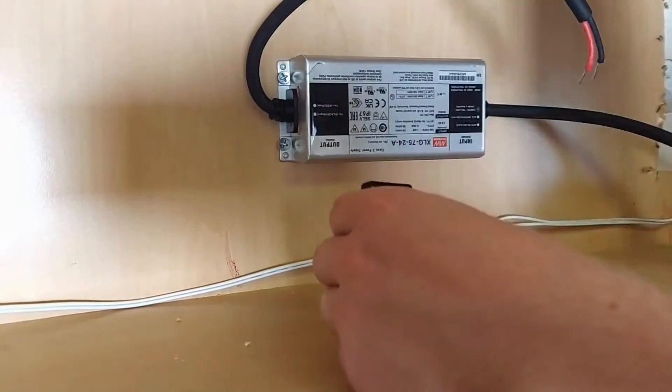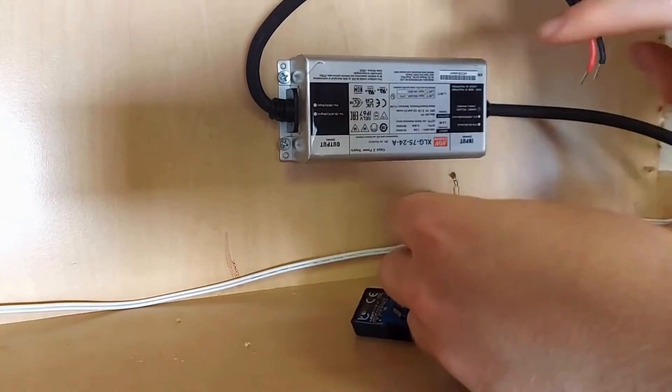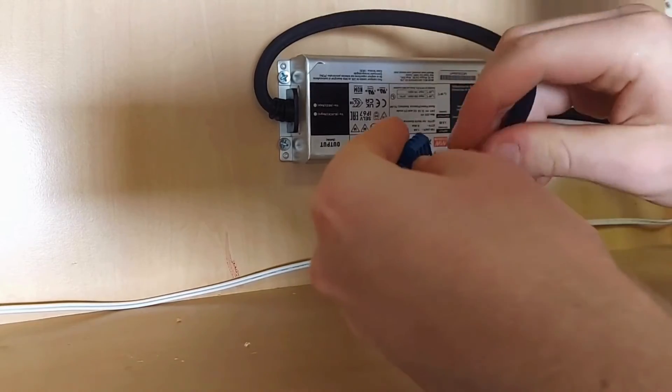Reopen the aperture marked positive on the controller and insert the positive wire from your fixtures and the red positive wire from your power supply into it. Make sure your power supply is not plugged in before doing this.